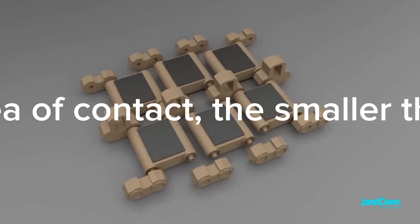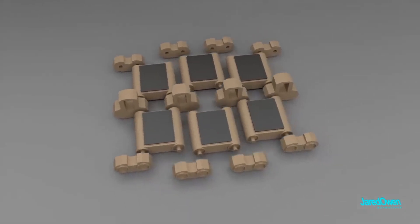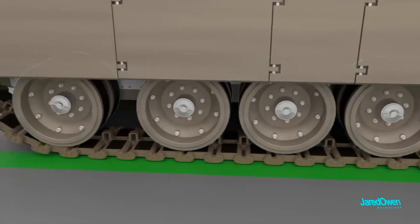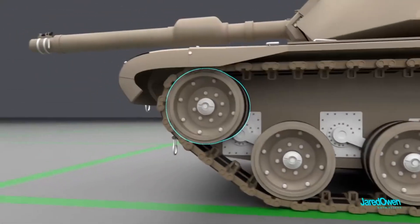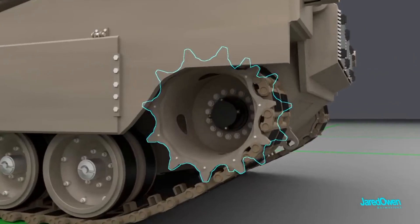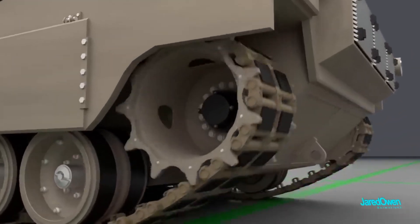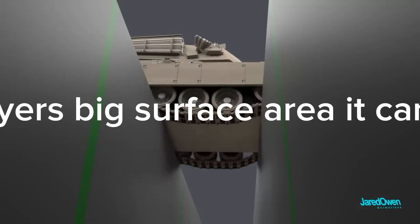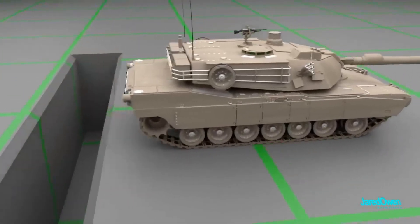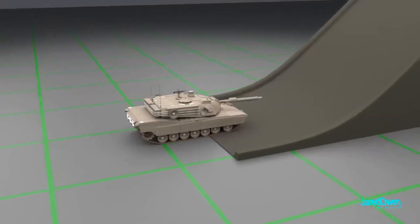Caterpillar tracks are used in battle tanks instead of tires because they considerably increase the area of contact. The larger the area of contact, the smaller the effect of force. Thus, a caterpillar track helps a battle tank in distributing its weight more evenly over a large surface area. Because of caterpillar tracks' big surface area, the tank can handle rough surfaces and climb very big hills.